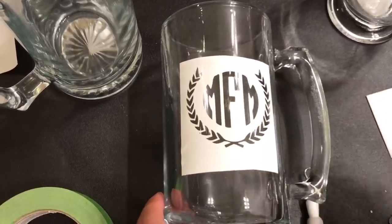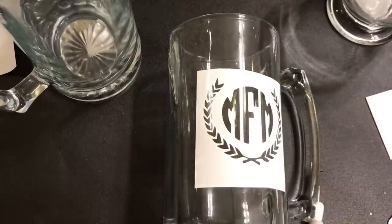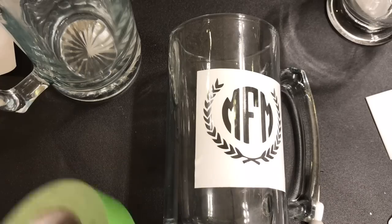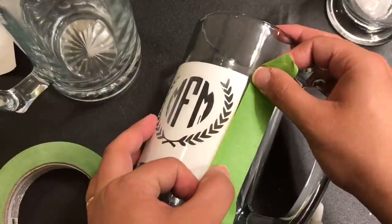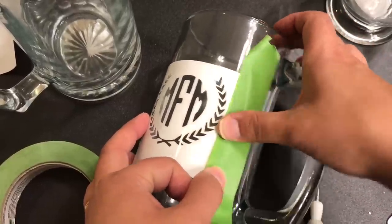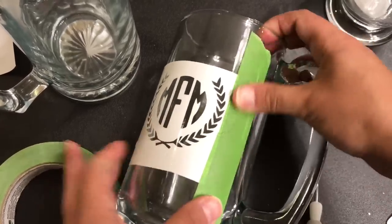Okay, so the next thing I'm going to do — I've got some painter's tape and I'm just going to add a little extra to the sides, because once I put the etching cream on, I don't want it to get on the sides of the design either. So just to be safe, I'm kind of just adding this.